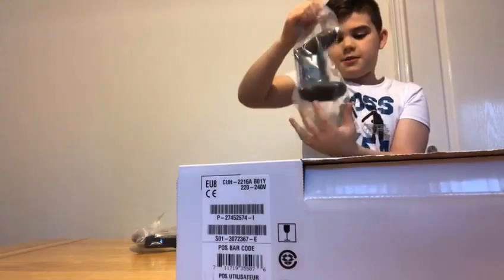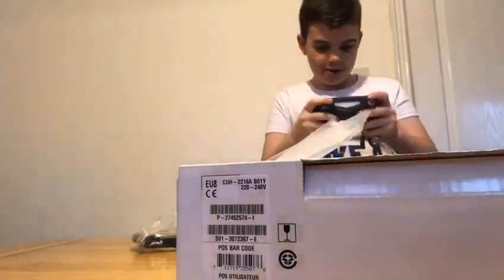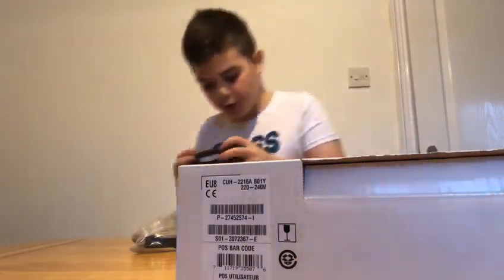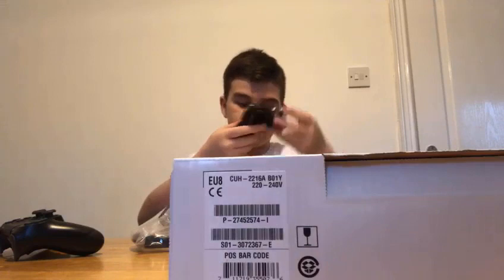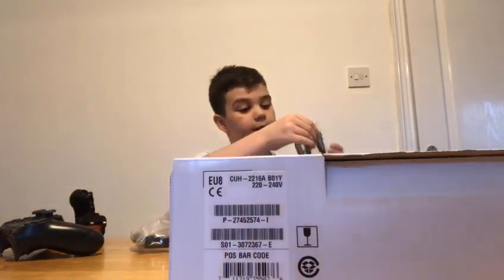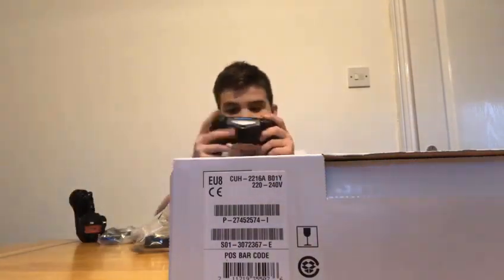Oh gosh, oh man! I'm going to sweat at Fortnite right now guys. New PlayStation 4 controller — I love this already. What else do we need? Another plug! Oh my gosh, I need a new plug. And the USB that goes into the PlayStation thingy.